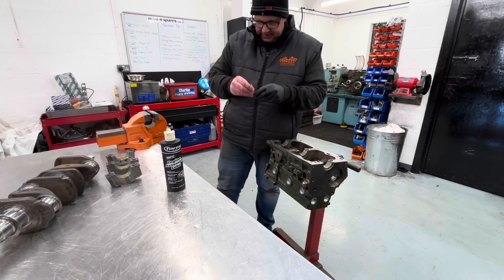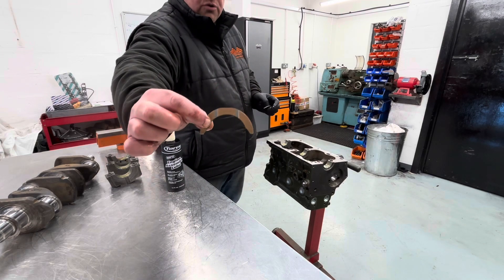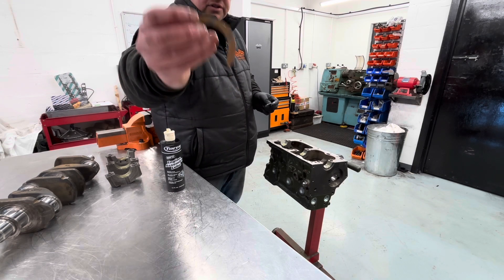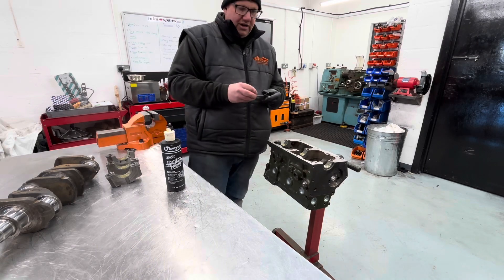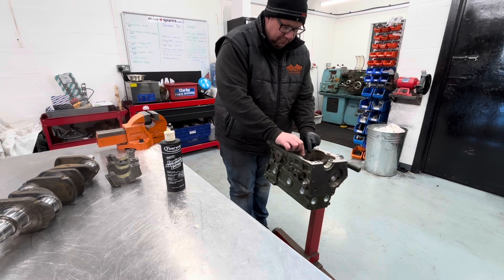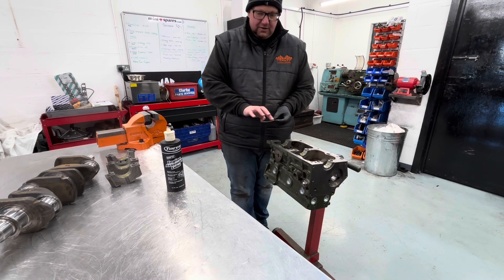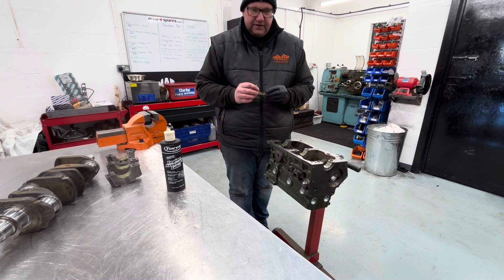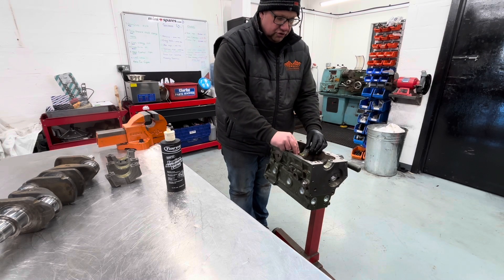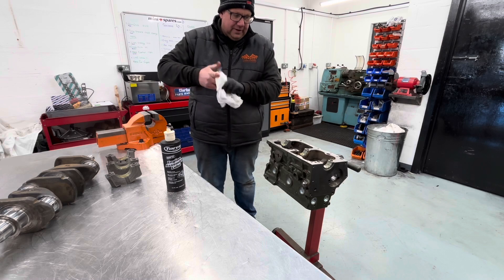Important note: the side with the grooves — the side with the grooves goes to the crankshaft. We have seen many an engine ruined by thrusts being installed incorrectly. That lubricating slot is the friction surface and it must go to the crankshaft, not to the engine block. That is now placed in situ.